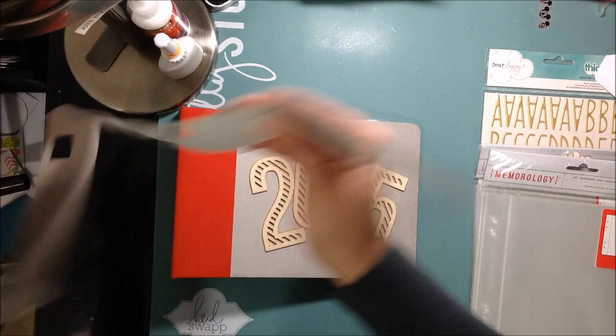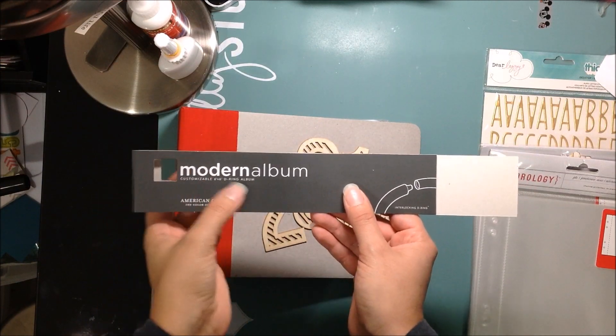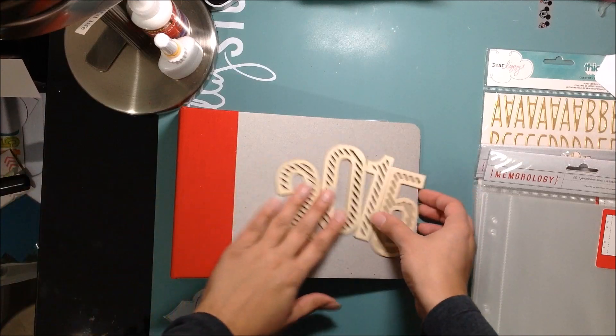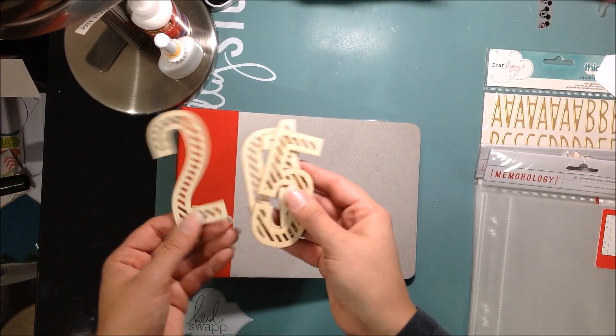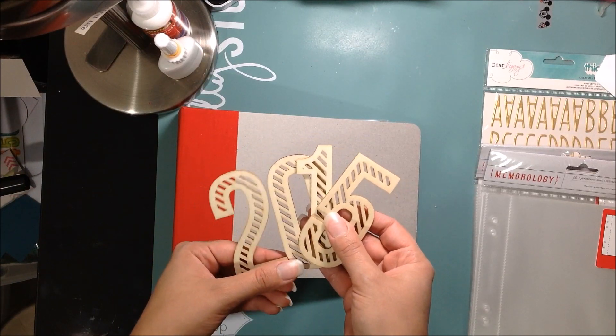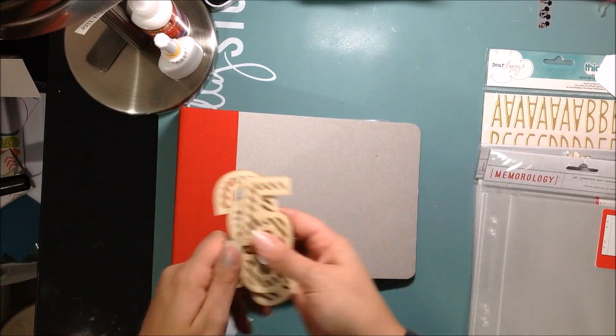My album is called American Crafts — it's a modern album and it's a six by six D-ring album. I haven't glued these down yet. I just wanted to show you guys kind of what I'm thinking of doing. I saw Victoria Marie use these on hers last year and I really, really liked it, so I'm going to use these on mine as well this year.